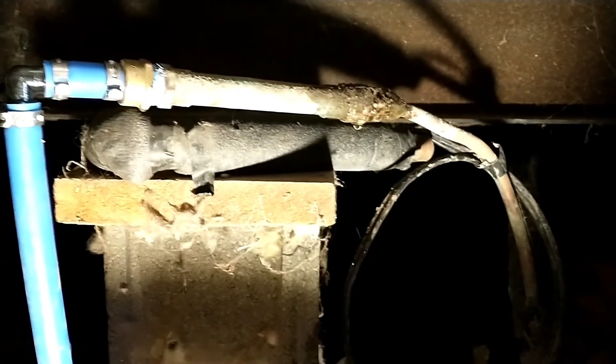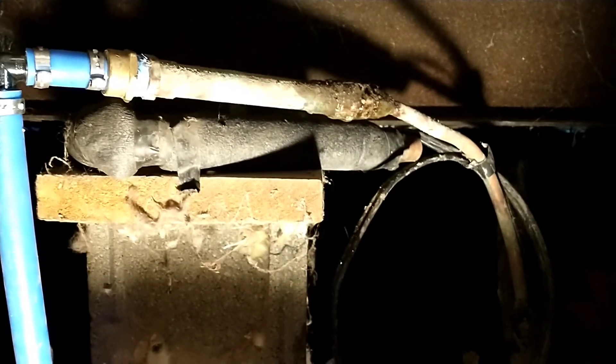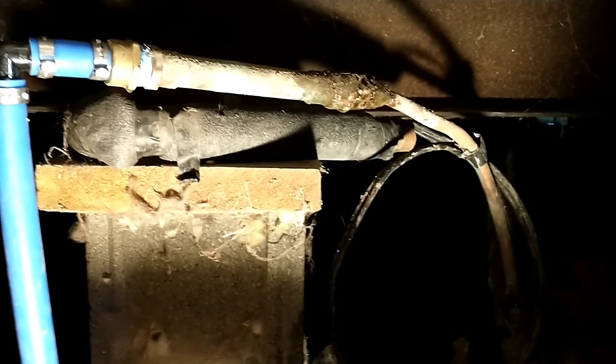Here's what he replaced yesterday — put in that new valve and all that. And then here is where there's still a pretty healthy leak. What the fuck, man?